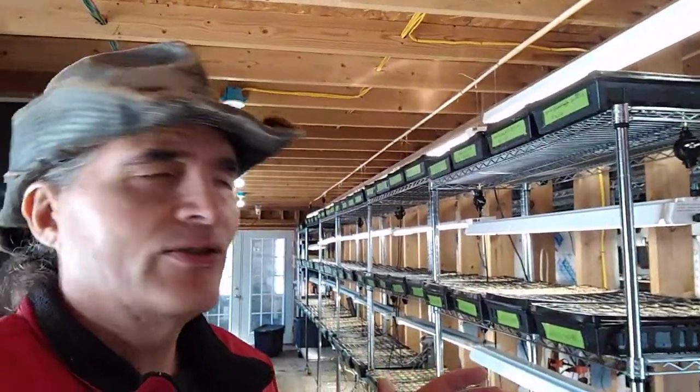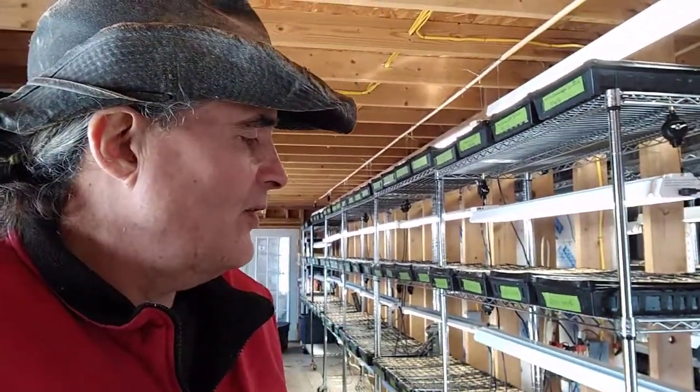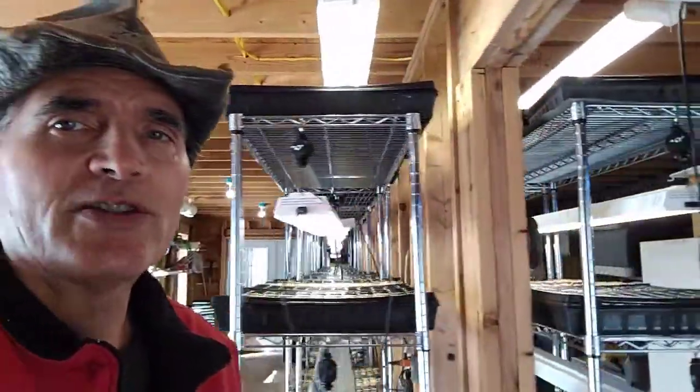I'm really looking forward to getting this whole system outside into the greenhouse area — mainly into the high tunnel — once we get that up. It'll be much easier to use the water wand and it'll go right over the heated seed beds that all of these flats will sit in. The non-perforated flats on the base won't be used at that point, so that's something we're looking forward to in the future. For right now, this works out pretty darn well.